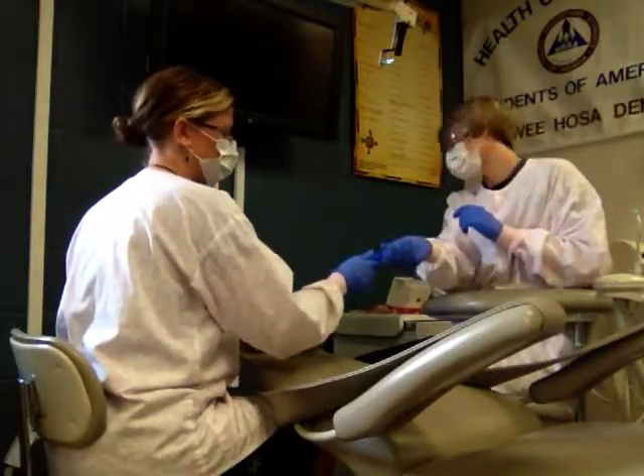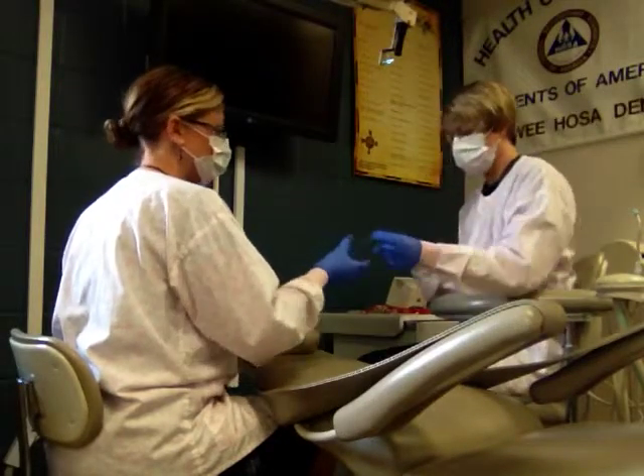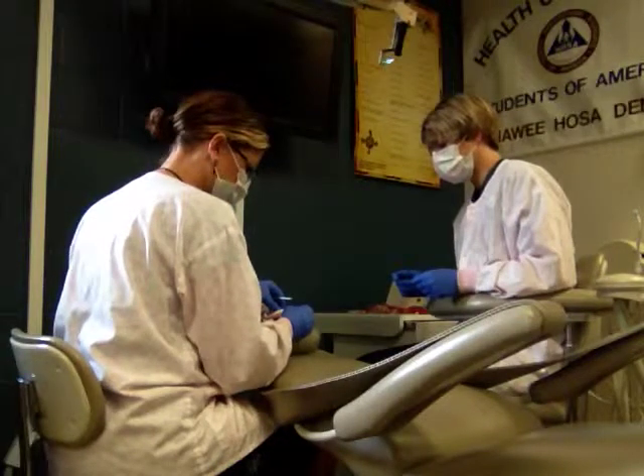Now is when we're going to use the mylar strip. We do it right now so that we do not bond the teeth together. The mylar strip is that clear plastic — it's essentially like flossing it into place.